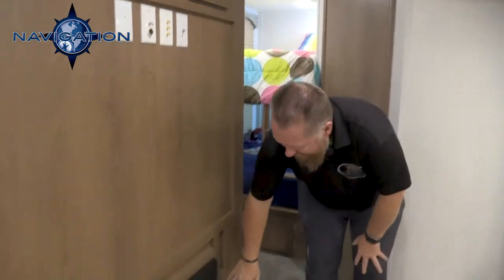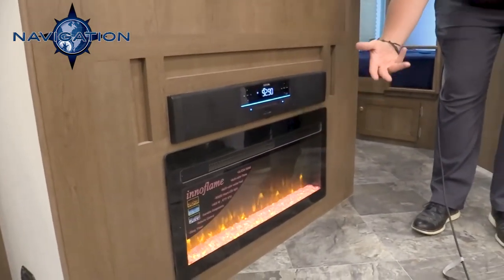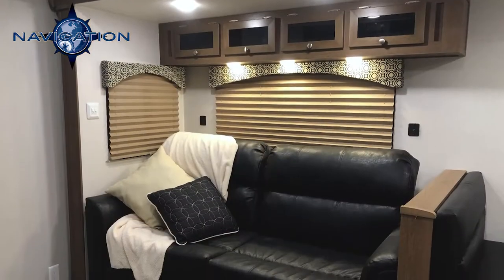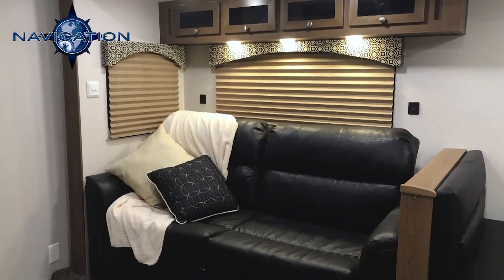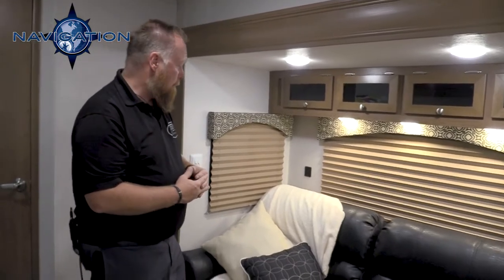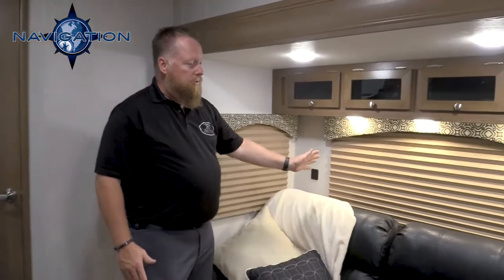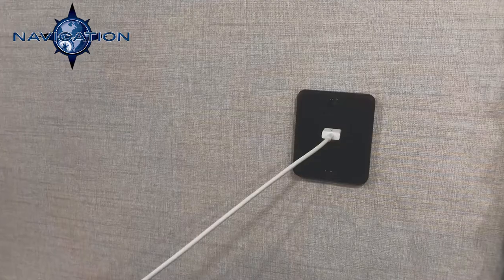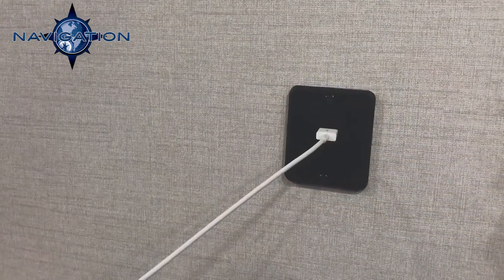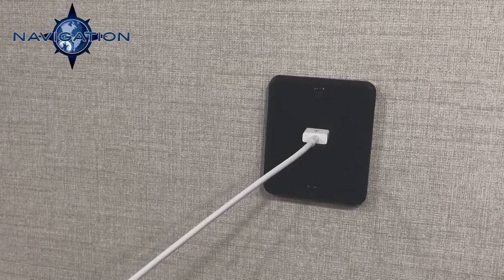We have a fireplace here that will actually kick out 4,500 BTUs of heat. Over here you have your tri-fold sofa, which will fold out into another sleeping area — a 54 by 74 bed when it slides out. You have your inside light switches here, and on either side of your seating area you have USB ports. You also have a window back here that actually opens.